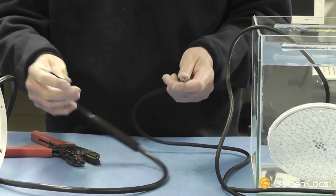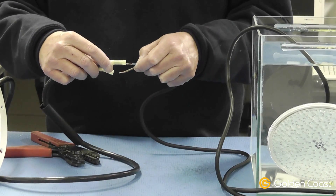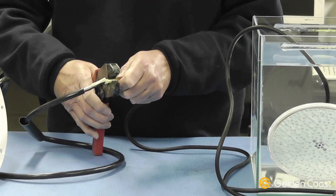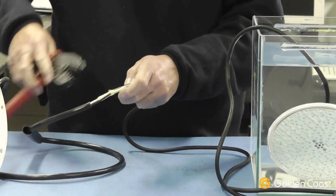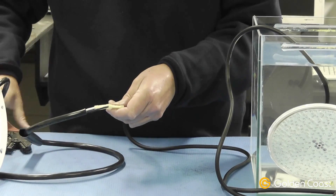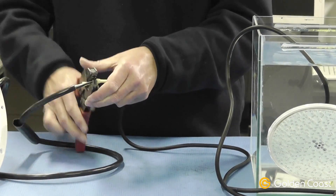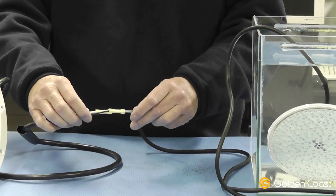We can then join this cable to the new cable. We now have the cables securely crimped together.